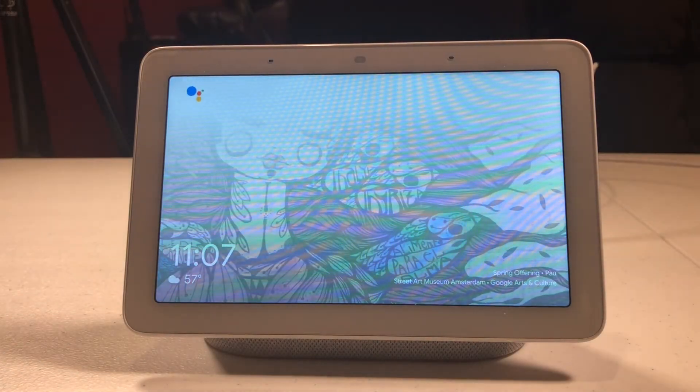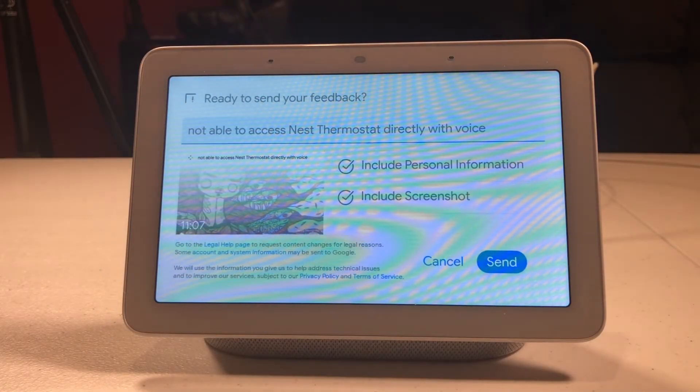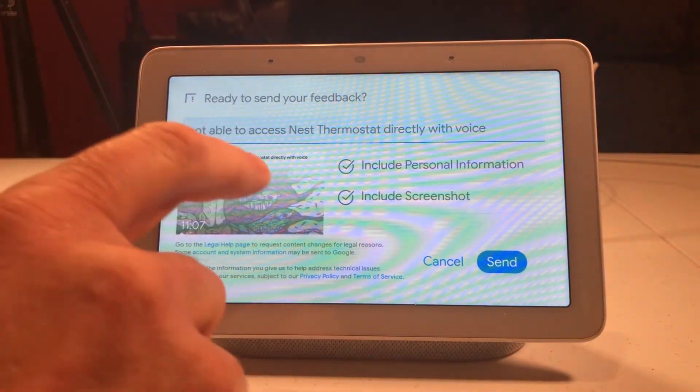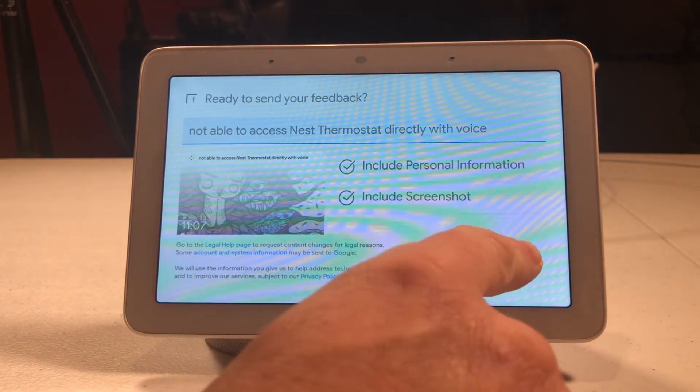It says 'Tell me what needs to be improved.' I type: 'Not able to access Nest thermostat directly with voice.' I look it over — yep, that's what I said — so I hit send.